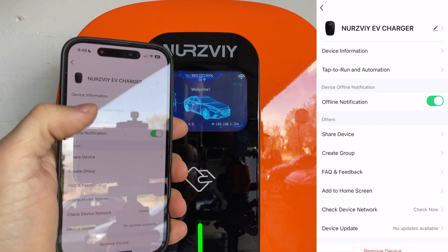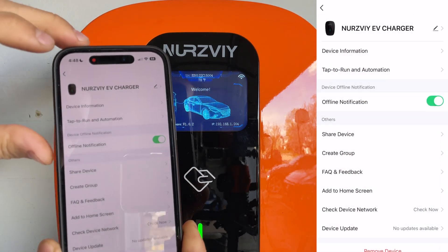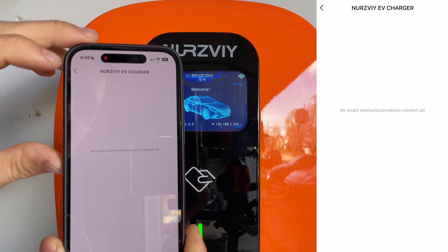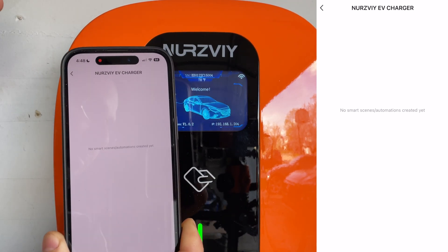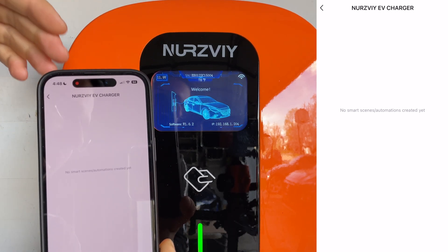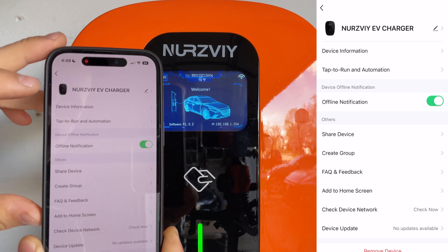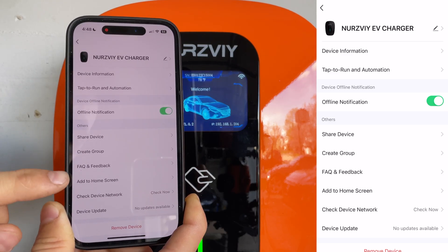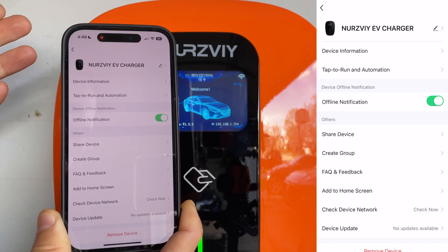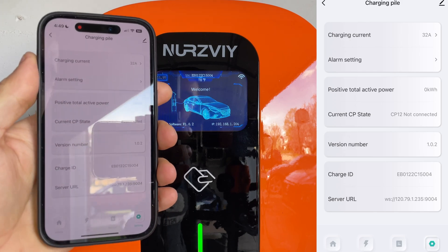In the edit section we can find some device information — not that interesting — but we can also go to tap-to-run automation where we can add smart scenes to automate certain things with this device. You can have it turn off or on at whatever time you want. You can even add a shortcut to your home screen, and of course there are a few additional settings we can configure in here as well.